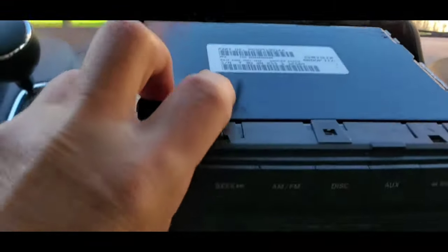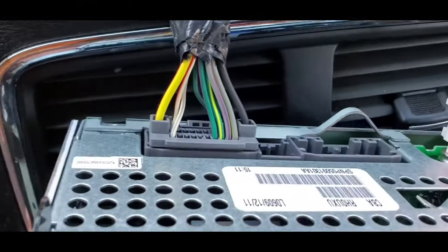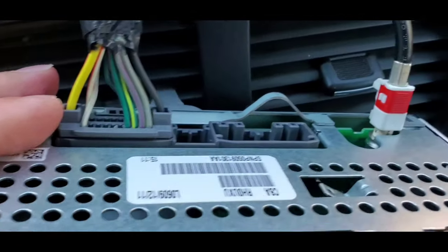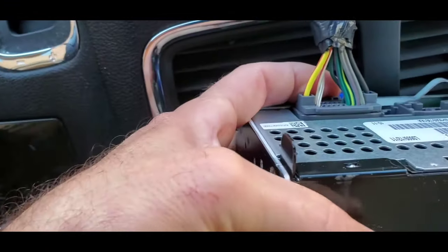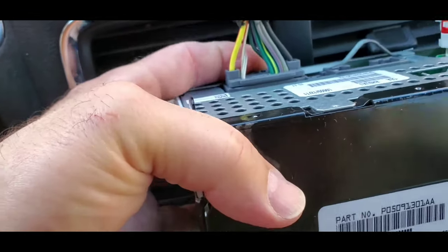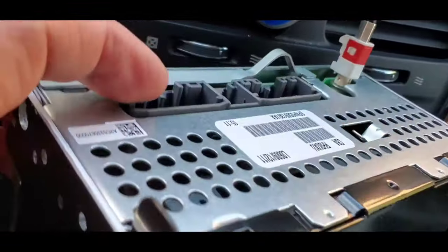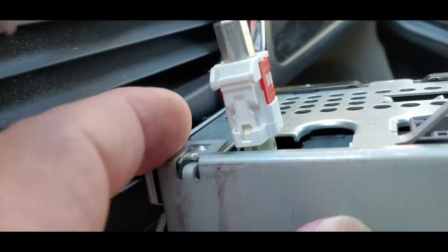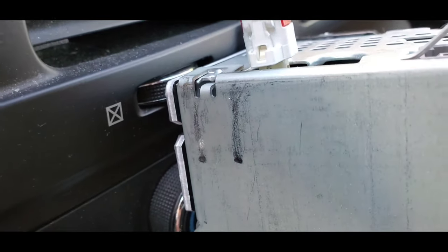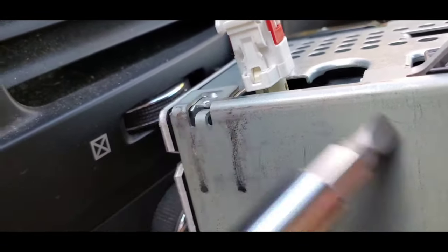It will pull straight out. This is just a standard Chrysler radio with a CD player and it will only have two connections: one being the power supply and the other being the antenna. With the power supply, using your index finger you press in and it'll free it just like that. For the antenna, you'll need a screwdriver to free that clasp from the little notch — put the screwdriver in and just move it forward slightly to free it.